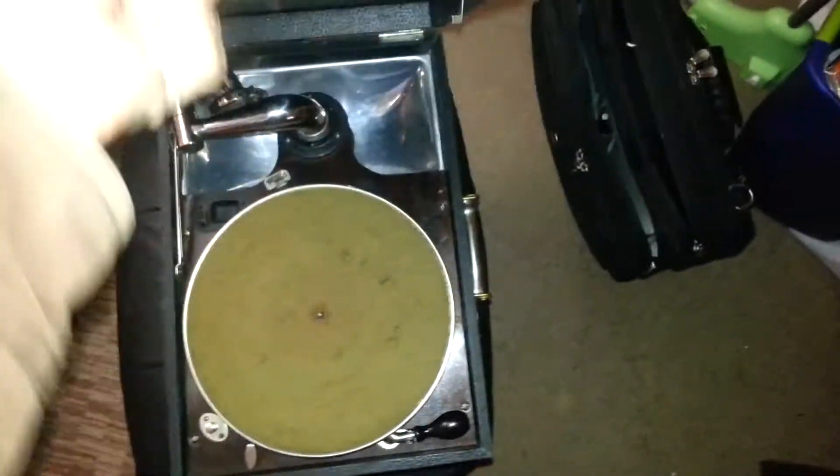Alright, so I'm going to break out my portable Victrola and show you guys how this one works. So like I say, this is a portable model. This would happen to be a VV35 with a date stamp of October 15, 1924.